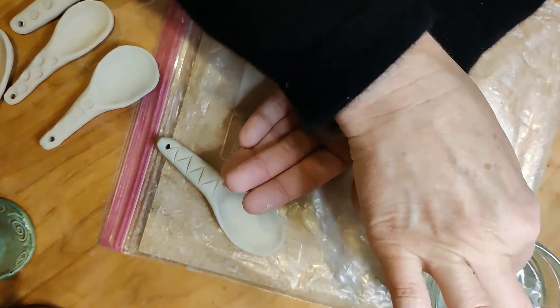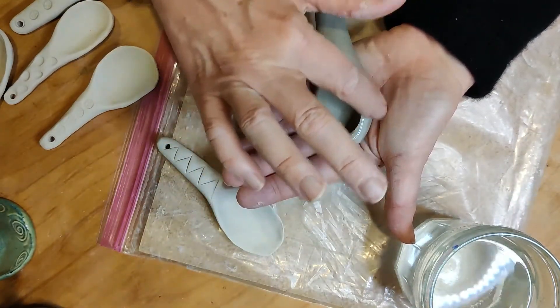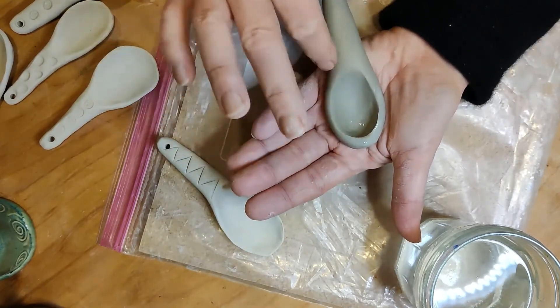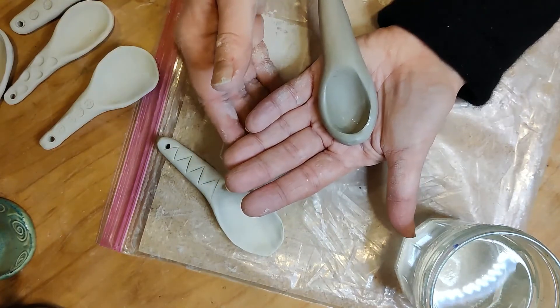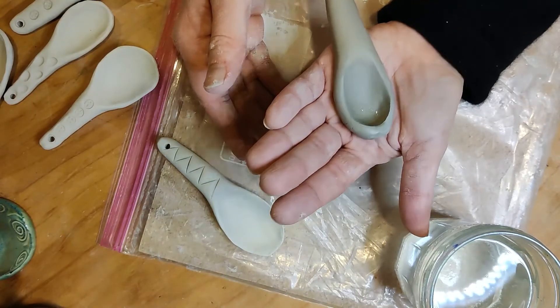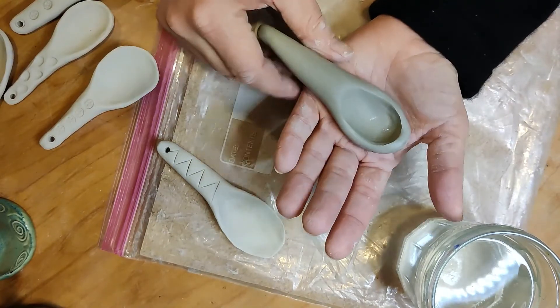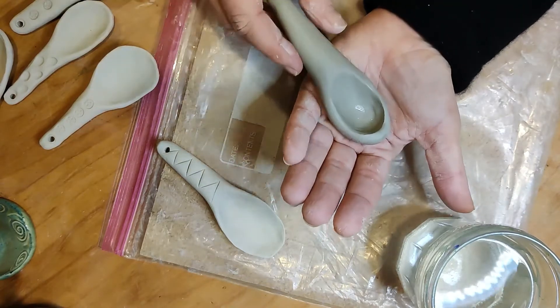I've got a little jar of water here — I'm just going to dip my finger in that and rub it on the place that's starting to crack, and I'll take that water all the way around the rim. Once a crack starts it's very hard to fix, so let's fix them early before they get big and unwieldy.